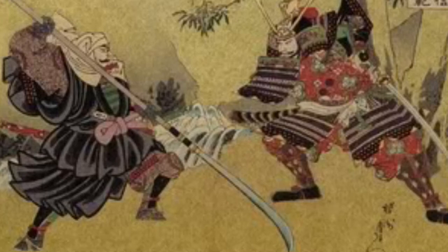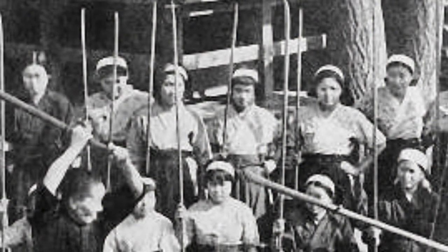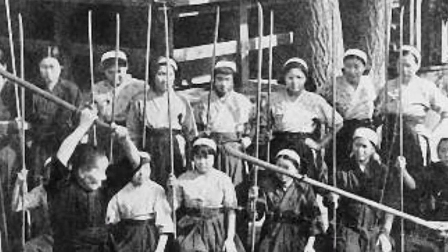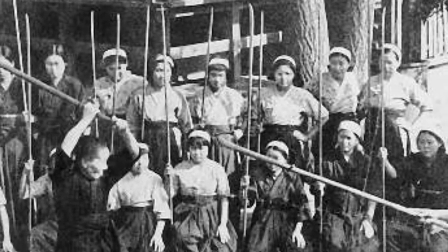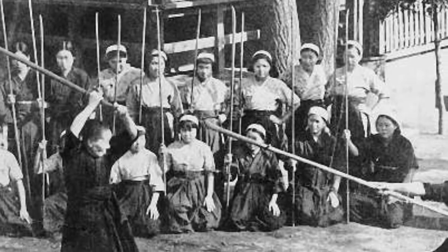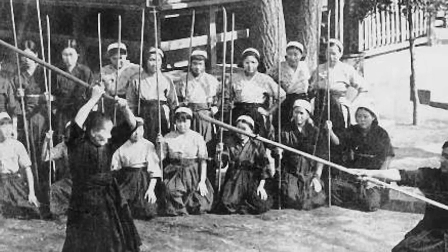Most famously, it was also embraced by women in Japan, a tradition that continues to this day. Look at this picture — here's a class of women watching their instructors. A woman could, and did, use this on the battlefield, but it's mostly remembered as a kind of domestic weapon as well. If a woman was home needing to defend the household, then this was the go-to weapon.